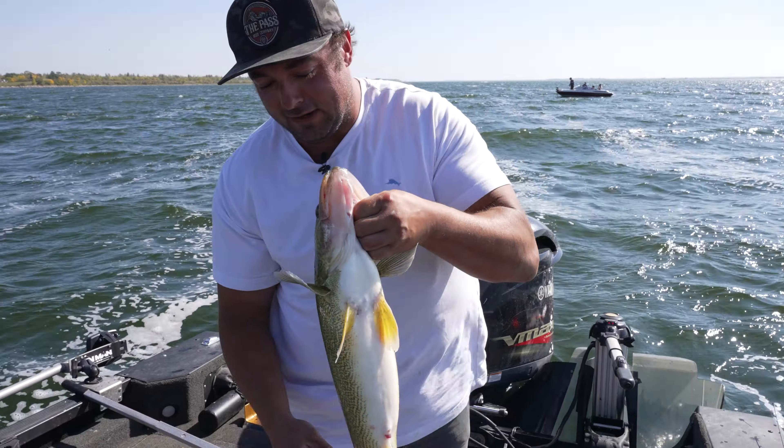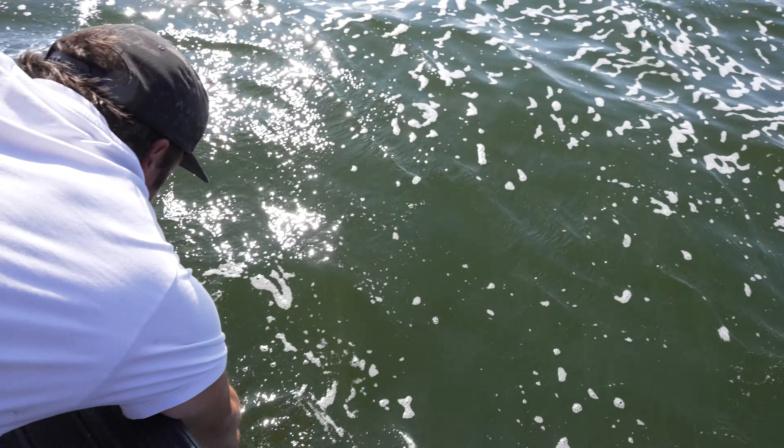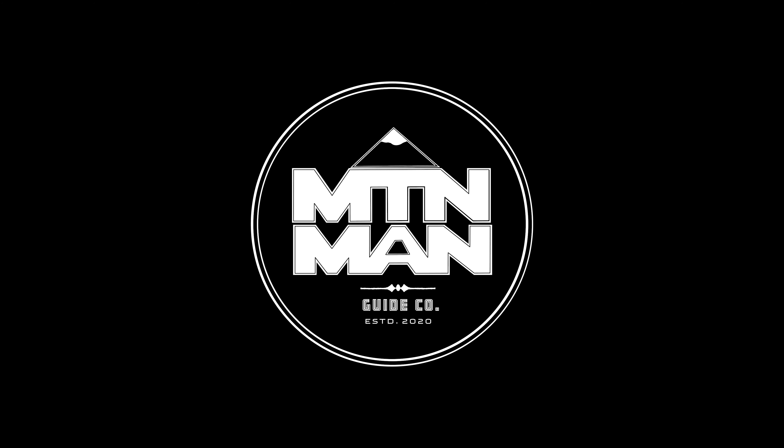I'm just stopping at Pokey's Tackle — get you some drop shots, get you some new rods. Can you tell them I sent you? You can call this video 'Drop Shot It Like It's Hot.'